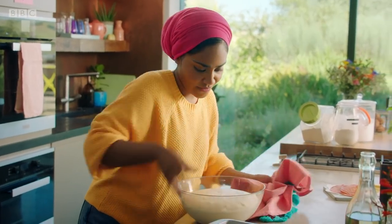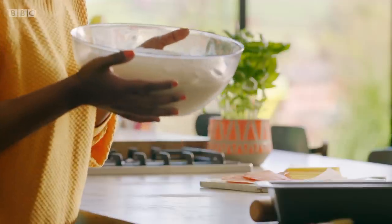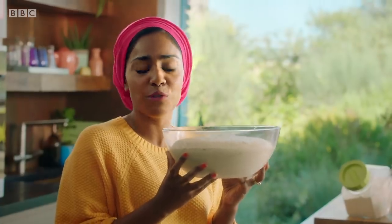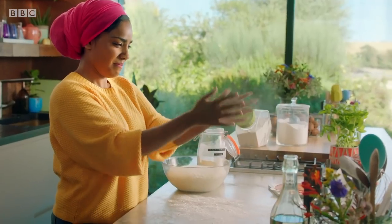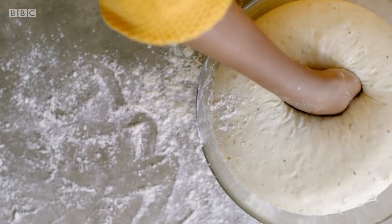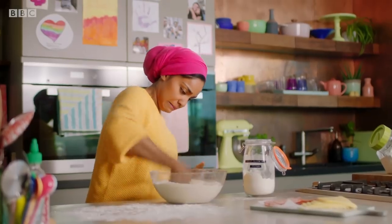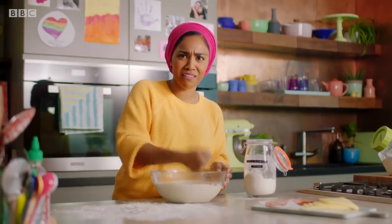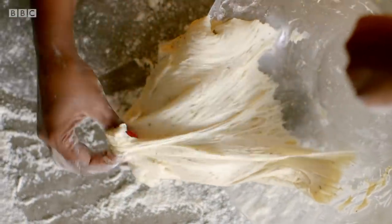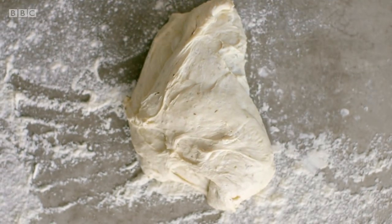You can definitely see when it's doubled in size. And if you've got any bread-baking fears, right now you should be really happy because it's happening. Let's knock the air out of this dough — any pockets of air could ruin the shape. Anywhere where you get to use your hands and watch things change, that's what I love about bread-baking.